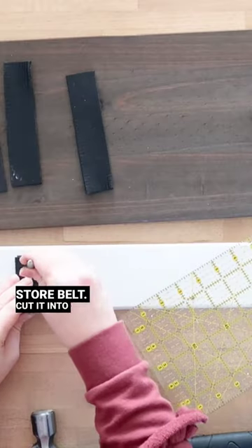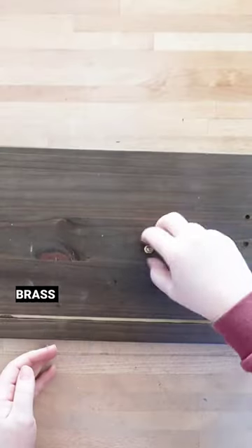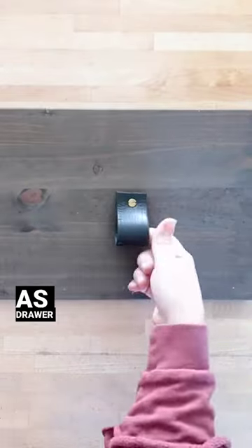Take a thrift store belt, cut it into six inch strips and fold them in half. Punch a hole in the top, put a brass screw through and use those as drawer pulls.